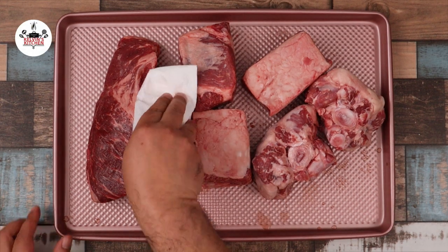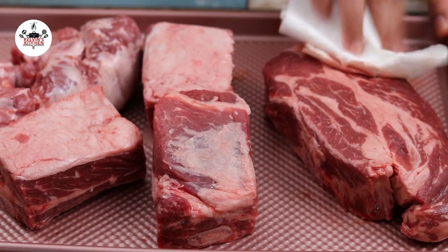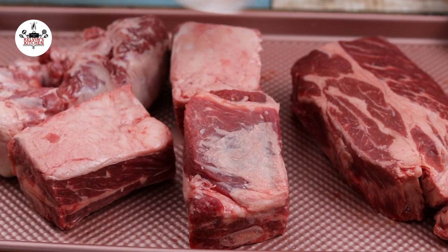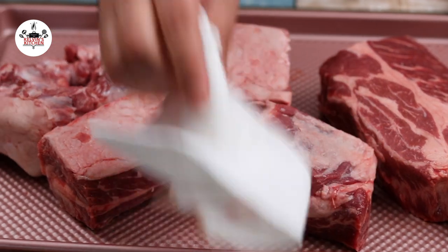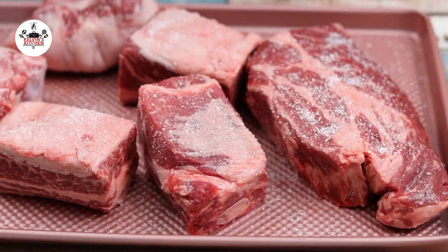For this recipe we are using 2 pounds of chuck roast, 2 pounds of short ribs, and 2 pounds of oxtail. Use paper towels to dry most of the moisture. Then season with plenty of kosher salt on all sides.